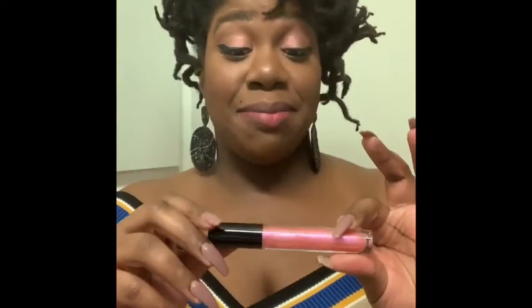And this is the last swatch — this is the pow color. Boom, bang, pow — this is the pow color, another Pat McGrath. Pale Fire Nectar. This is a gloss with glitter galore. I love this gloss — that's why it's the pow color.